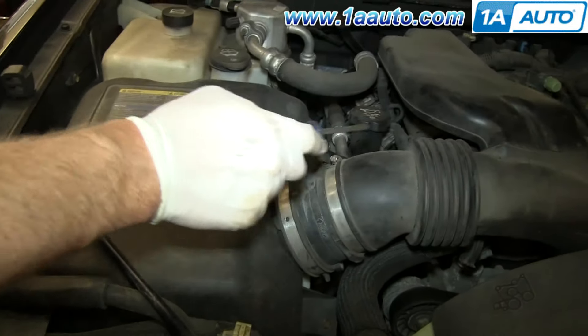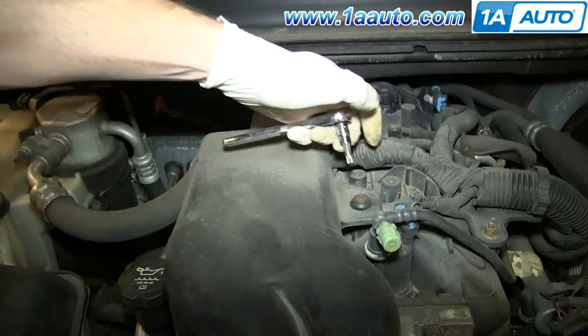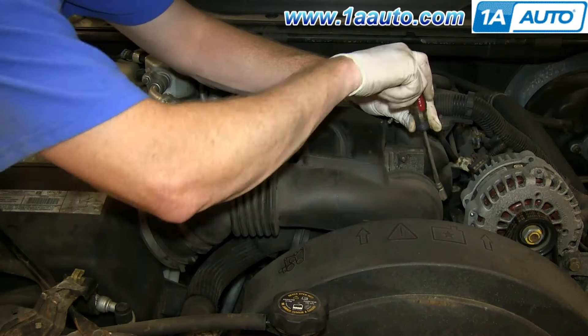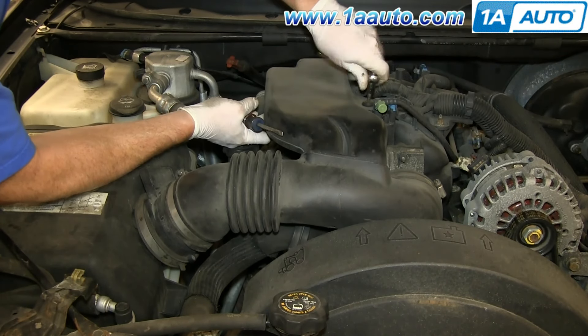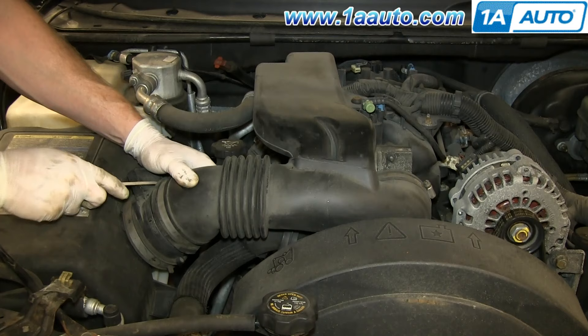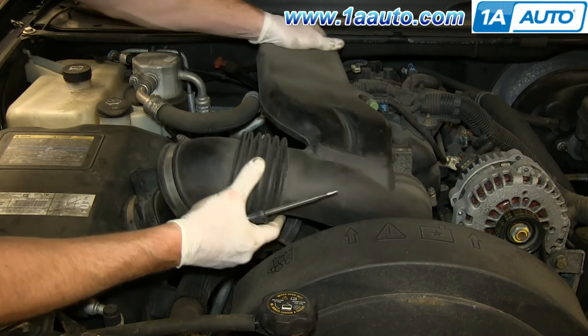Start off by loosening the two hose clamps and then removing the T30 bolt up here. Technically, you don't have to remove the air duct but it does make it a lot easier to see down in there and route the belt and things like that. Pull this hose free and then lift that air intake hose up and out.